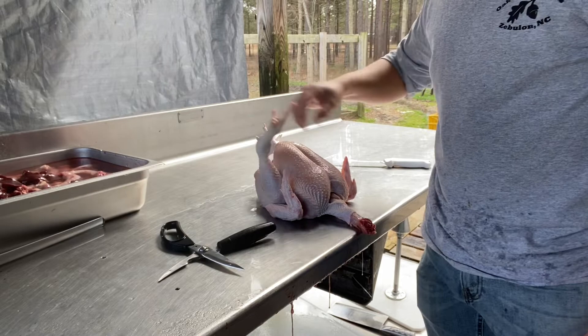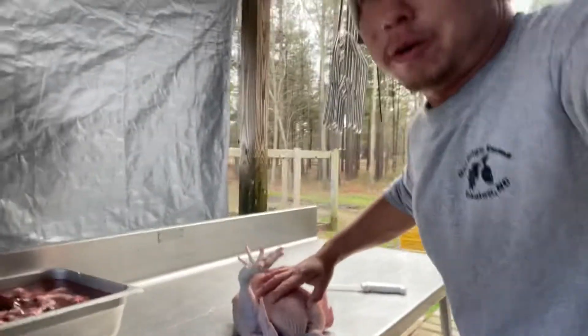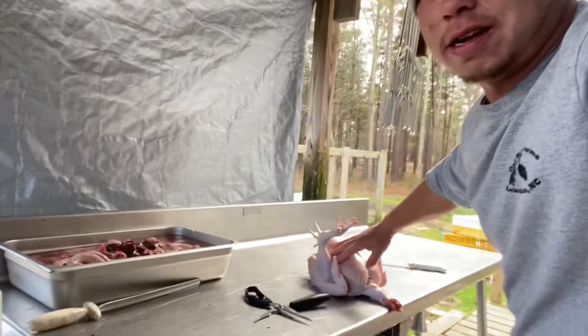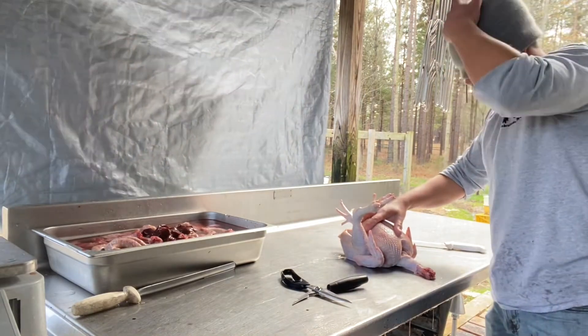I left the feed on, and I'm going to set y'all back just a little bit and process the bird blindfolded.